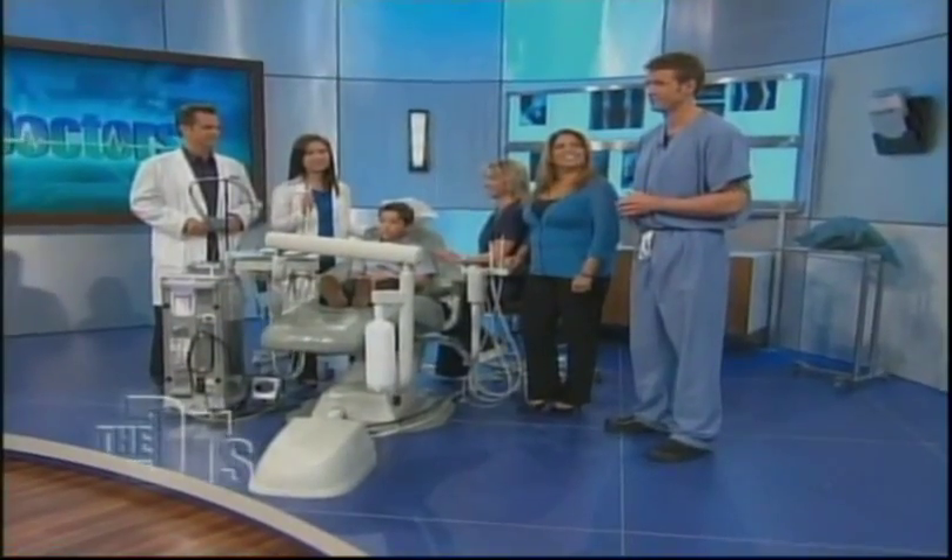How many of you out there have had a cavity filled? I know many of you hate that sound. Well, fortunately for all of us who hate that sound, it's becoming a thing of the past. We have a new Star Wars-like laser beam that makes getting the cavity filled absolutely painless.